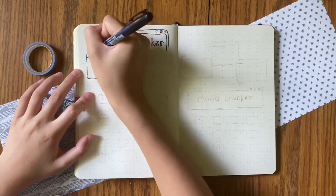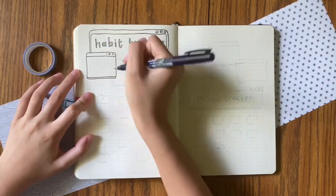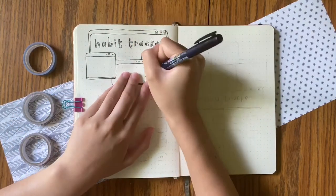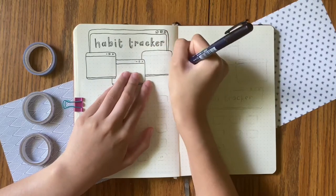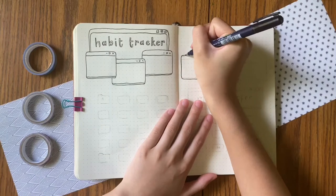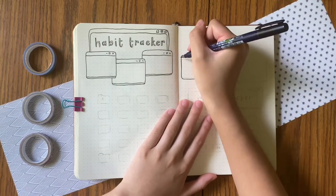So I'm going to go back to talking about bullet journaling because I kind of went on a little tangent there. This spread is the habit tracker and mood tracker spread. I recreated this one even though I've used a mood tracker before and didn't really like it — I have a journal where I write down my thoughts, feelings, and secrets.